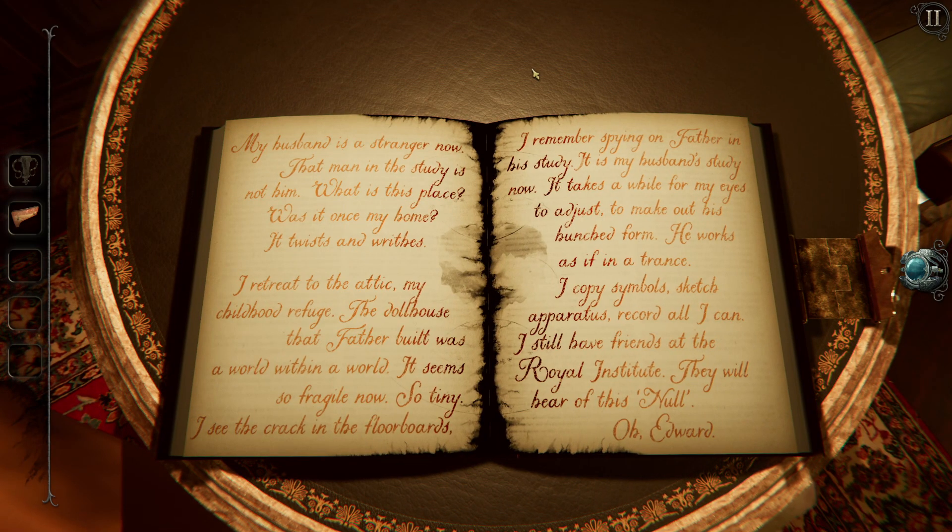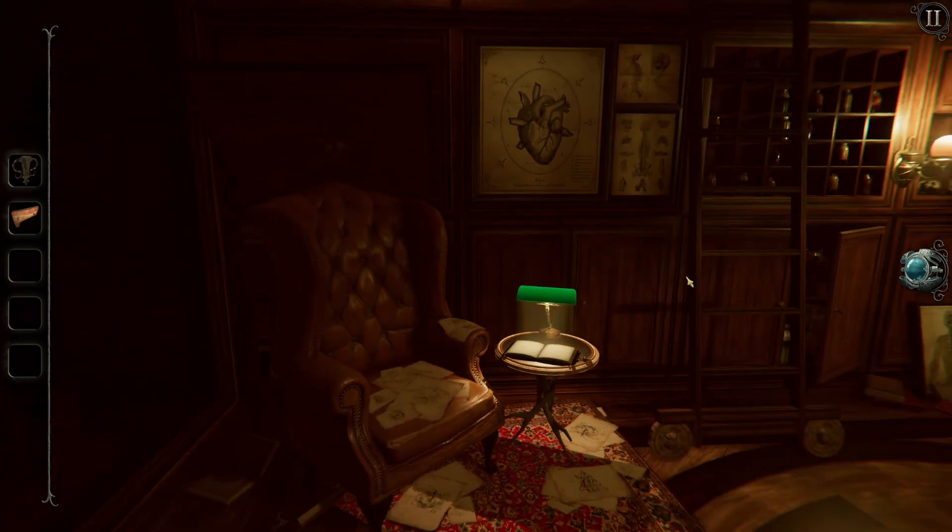"My husband is stranger now. That man in the study is not him. What is this place? Was it what's my home? It twists and rides. I retreat to my attic — the attic, my childhood refuge. The dollhouse that father built was a world within a world. It seems so fragile now. So tiny. I see the crack in the floorboards. I remember spying on father in his study — it is my husband's study now. It takes a while for my eyes to adjust. To make out his hunched form. He works as if in a trance. I copy symbols. Sketch apparatus. Record all I can. I still have friends at the Royal Institute. They will hear of this." No — in scare quote. Oh, Edward. You always were such a kidder.